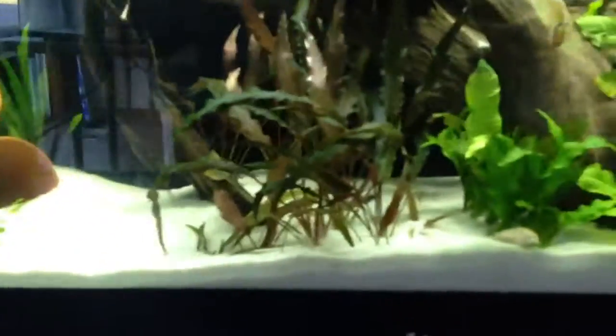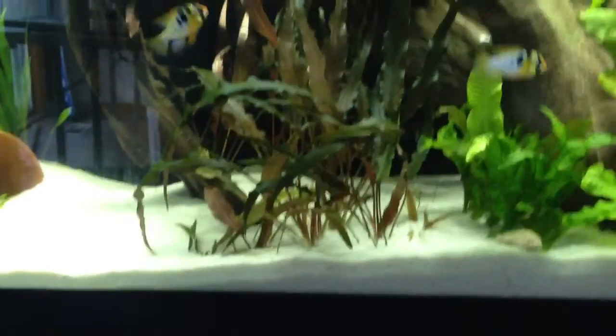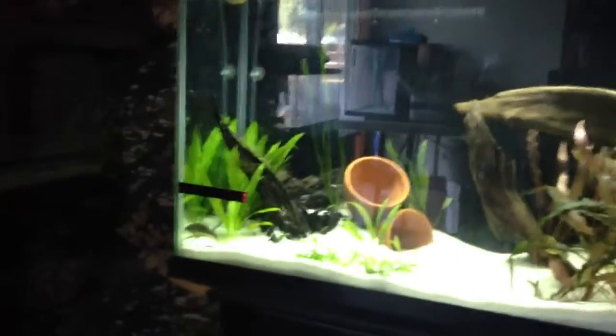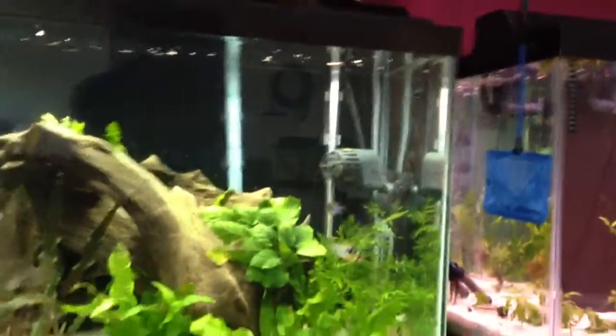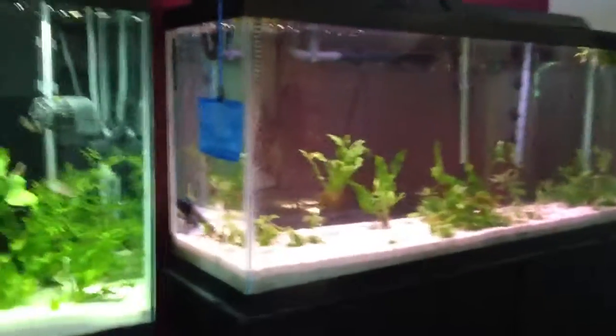I thought I did really well with it. I'm thinking about moving some of these plants towards the back — I don't know how I feel about them being all bunched up in the front. I got some in the back too. The Cory cats are just going insane in there; I don't know if they're loving it or hating it because I put in that water circulator pump.